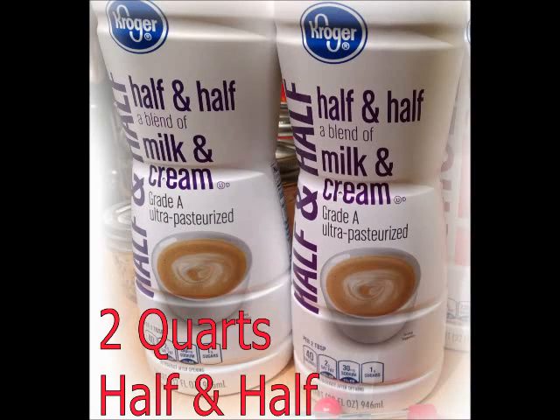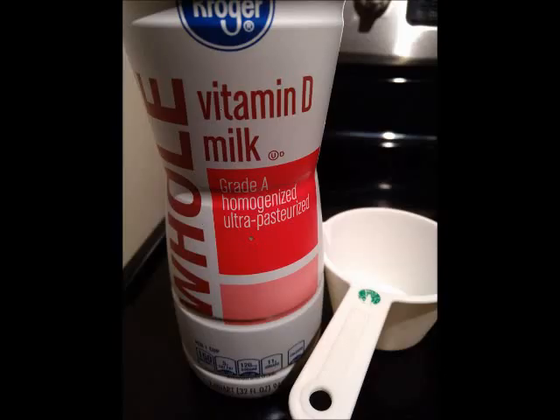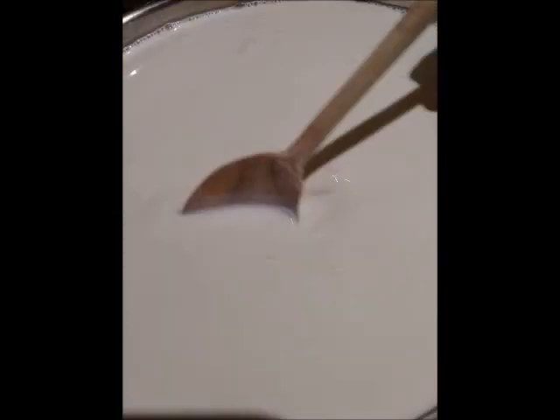The two quarts of half and half go in first along with one cup of whole milk. The rest will be held until after it has cooked. Make sure that when you're cooking you have an aluminum pan and a wooden spoon — it's very important because the metals can mess with it.